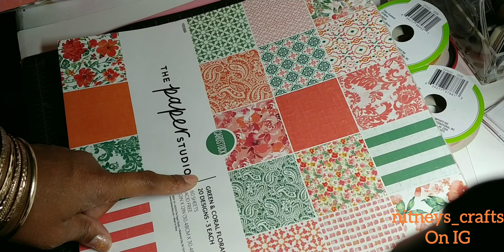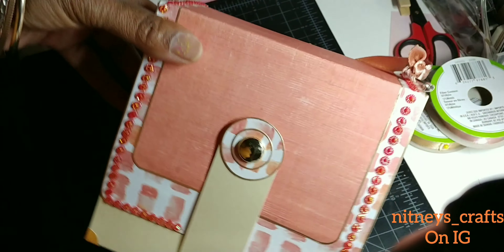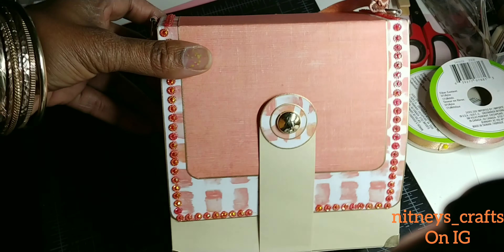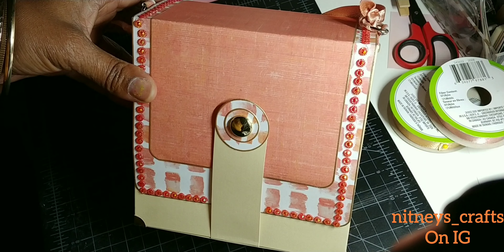Here are a few items that I used for this project. I got this Paper Studio green and coral floral from Hobby Lobby when they were having a clearance sale — I thought that was a really pretty paper pad. I used some binding from the Scrap Cabin Shop online, a Momenta gift card holder, a couple of bow dies including one from My Creative Time, the rosette die, and several different Dollar Tree ribbons.